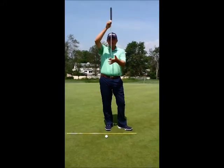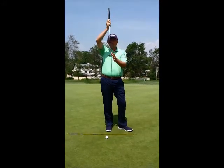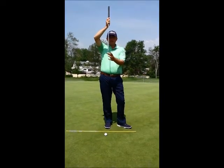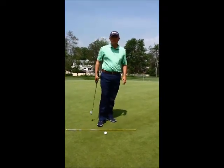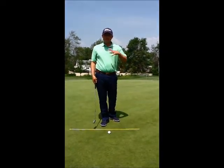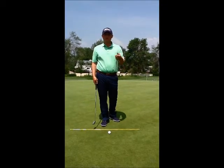Everybody probably doesn't know that the putter has a certain amount of degrees of loft on it. Most standard putters are three to four degrees of loft, so I'm going to talk a little bit about setup and how we want to get the ball rolling. Ideally, when we hit a putt, we want to roll with zero degrees of loft.